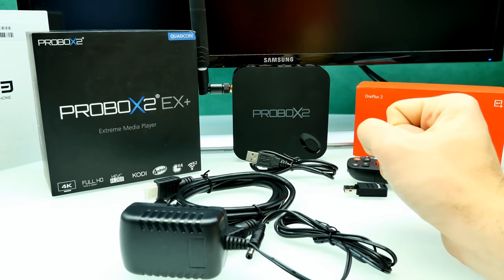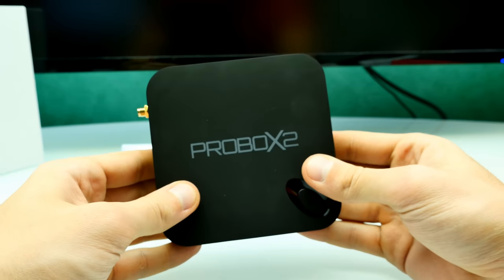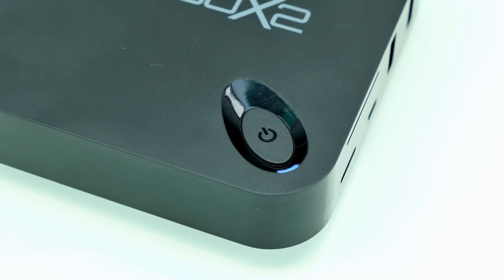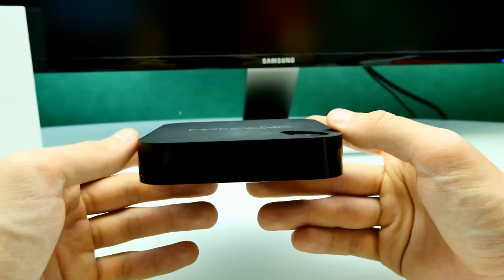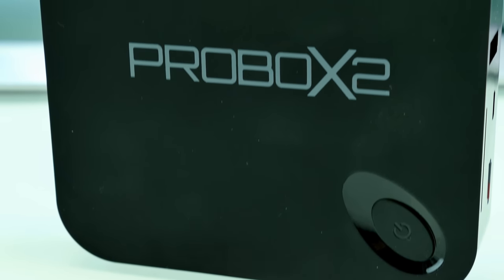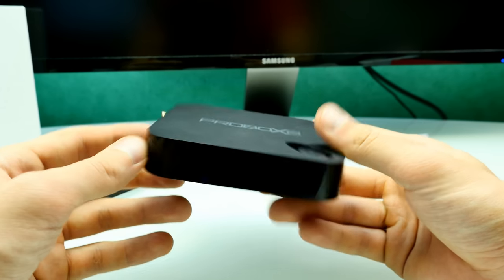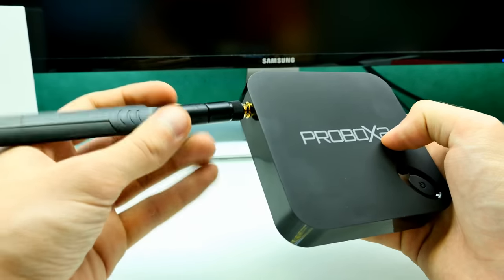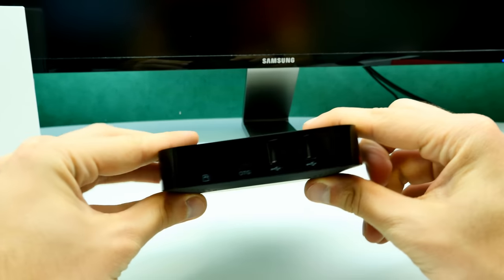Here's the ProBox 2 EX Plus itself. The body is the same as the ProBox 2 EX. There's a hardware power button at the top, which I really like since some TV boxes have no hardware power button. The top surface feels almost like rubber — nice soft plastic. The frame is very glossy, which attracts fingerprints. On the left side is the connector for the detachable Wi-Fi antenna, which can be swapped out. The included antenna seems very strong and is quite large.